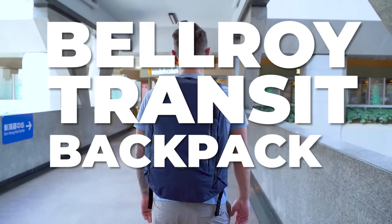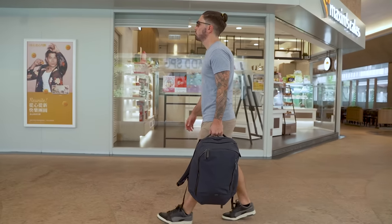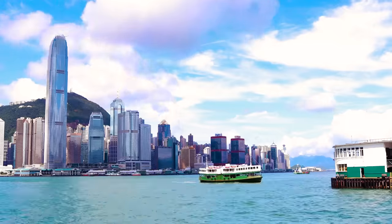Welcome to our Bellroy Transit Backpack 28-liter review — one of Bellroy's newest and most hyped packs. Is it for you? Is this the right color? Is it comfortable enough for the price point? By the end of this review, you'll know the answer to all those questions. And if this is not the pack for you, stick around to the end because I'll make some alternative recommendations for packs that might better suit your needs.